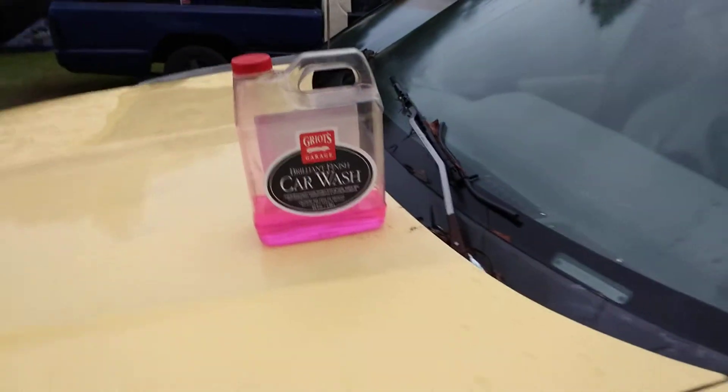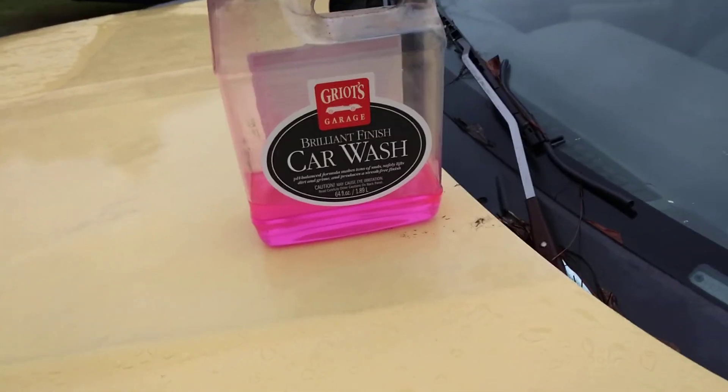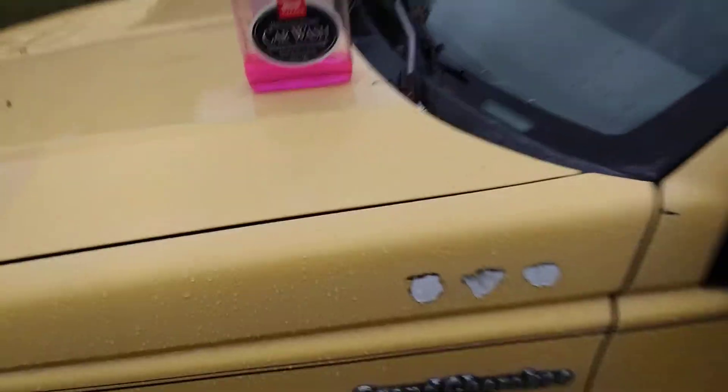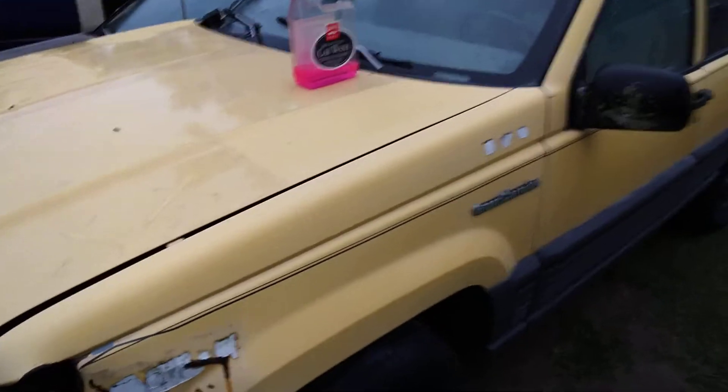In this quick video we're gonna see how good this Grills Garage Brilliant Finish car wash soap does here on the Jeep Cherokee Trackhawk. We're gonna see how good it cleans this yellow, which I never used up here before. You can kind of see the dirt and grime — it's dirty, man. So we're gonna see what the Brilliant car wash soap should do for it. Let's get into it.